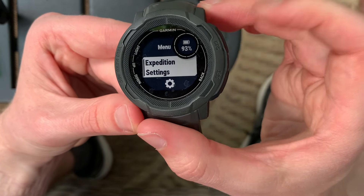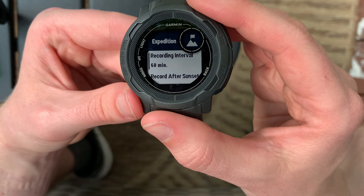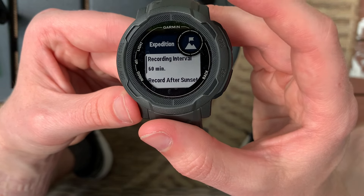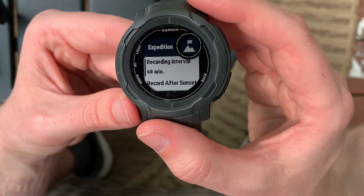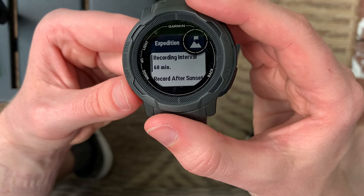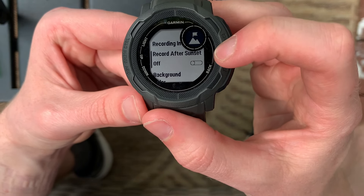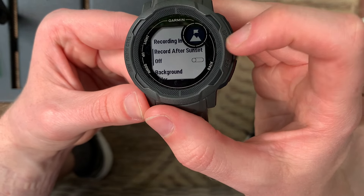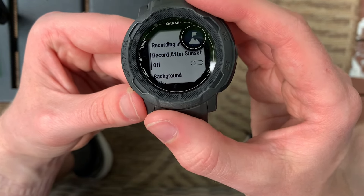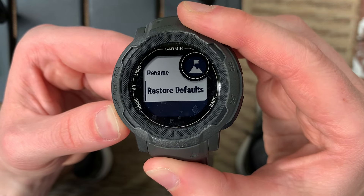If you come into Expedition settings, you'll see that the recording interval is 60 minutes. So every 60 minutes, while I'm hiking over multiple days, it's going to take a track point of where I am, and then it'll connect those dots to give you an accurate representation of your expedition. It will also record after sunset — you can set that to on so it compiles all of them after sunset and not during. I left that off because I do want it to record during the day so I can look at my watch and see my progress. You can also change the background color, rename the activity, and restore the default settings.